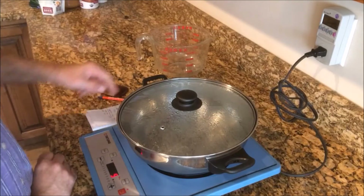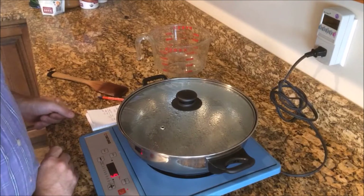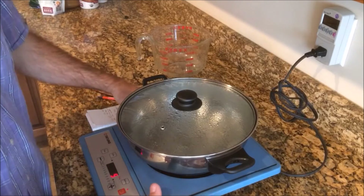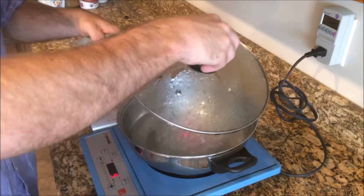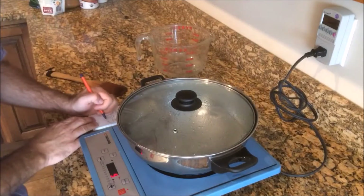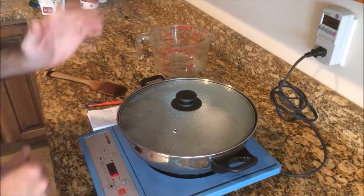Interesting — the power level has gone up to about 1520 watts. As this cooktop has warmed up, it's actually drawing a little bit more power. We just barely clicked over to 1.2 kilowatt hours. Now we're up to 188 degrees, so I'm going to go with 188°F and 1.2 kilowatt hours for a quart of water. We're going to stop right there.